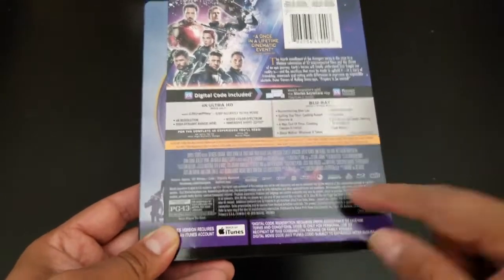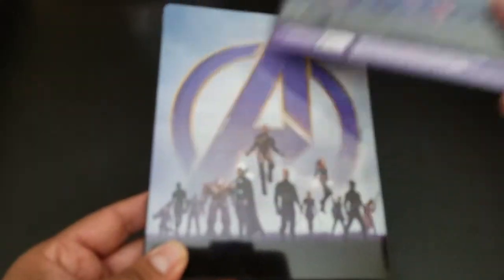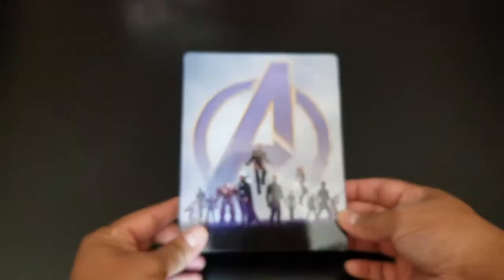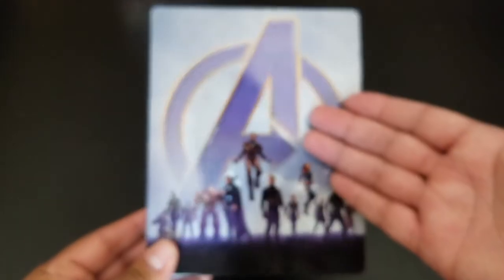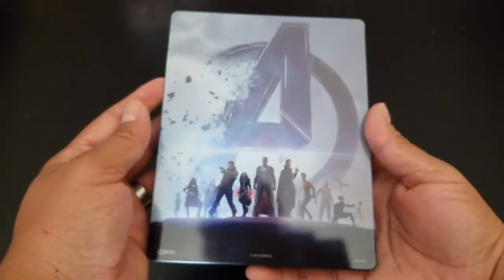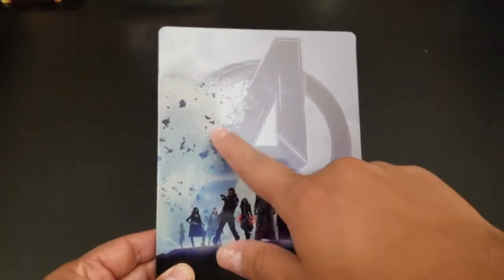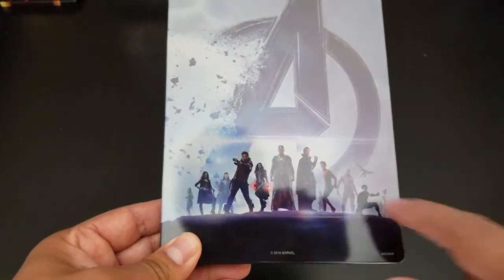Camera, focus — but this is really cool, it's like part of the snap right there. I forgot about this — I think these are all the people that got snapped, and then these are the ones that survived. I think that's accurate enough.